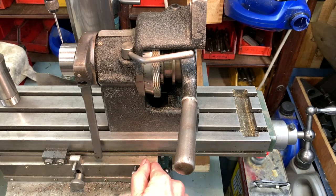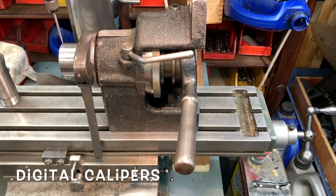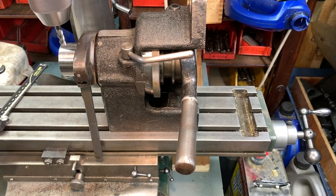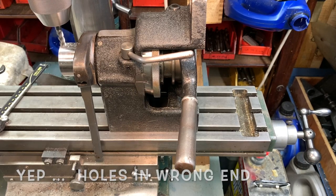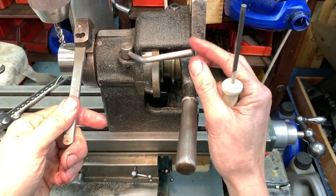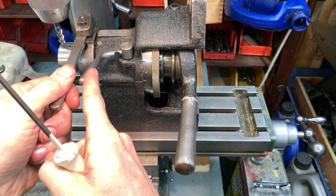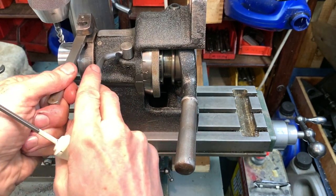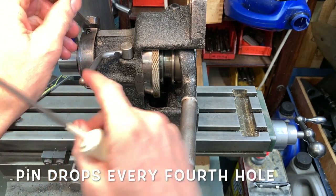I've gone 4.4 millimetres and used my gauge there. So there's your zero. I want 1, 2, 3 — and I want the pin to drop on that one.